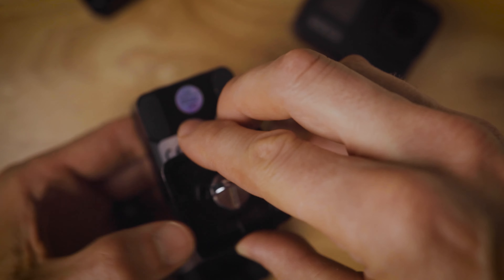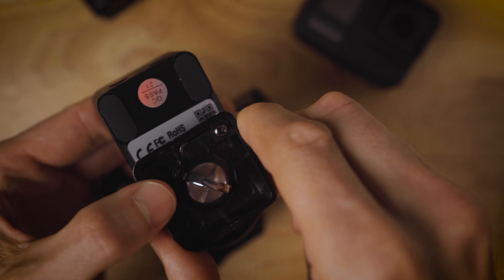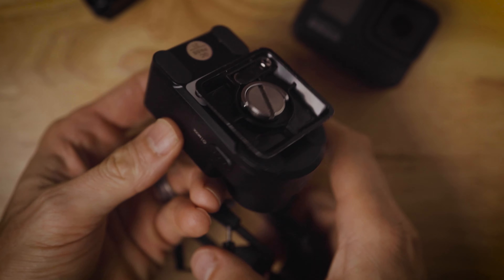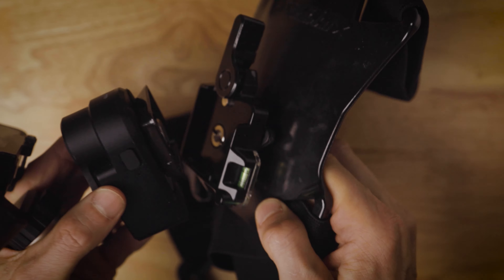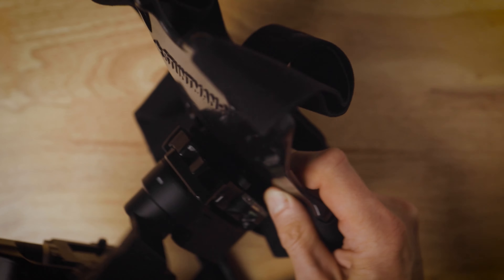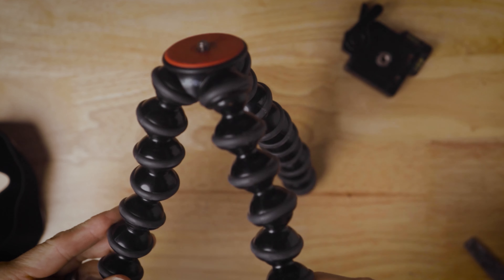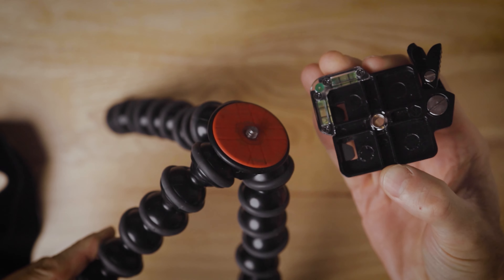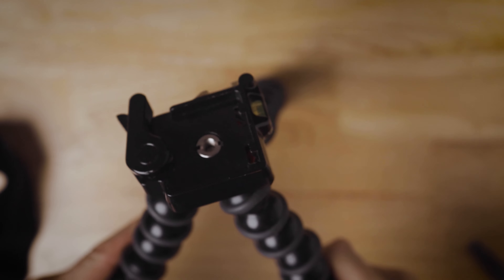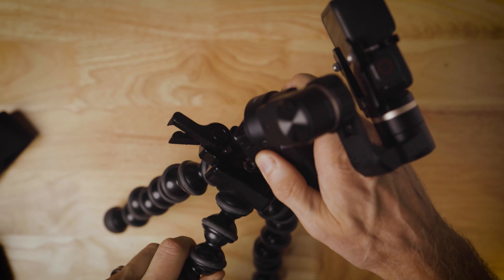One final step before mounting: screw the QR plate into the back side of the gimbal and tighten securely. Clip into the chest mount and you're ready to go. If you're using a Joby tripod, just thread the base onto the quarter-inch screw attached to the tripod and tighten securely. Note: you'll need to purchase two of the same quick release systems so the QR plate is compatible with both base plates.